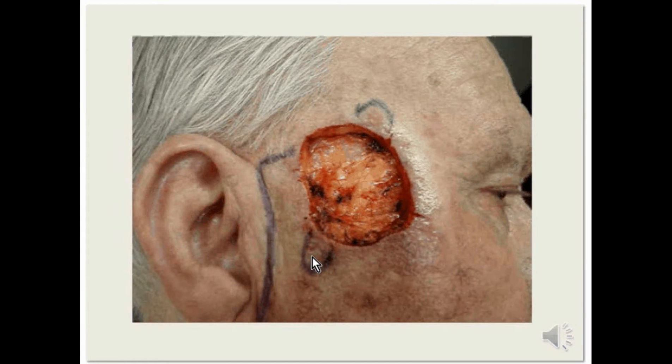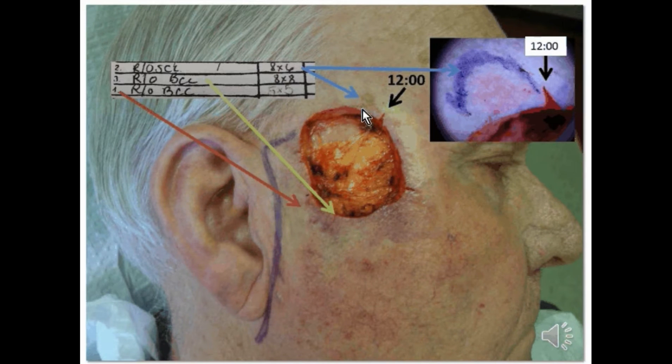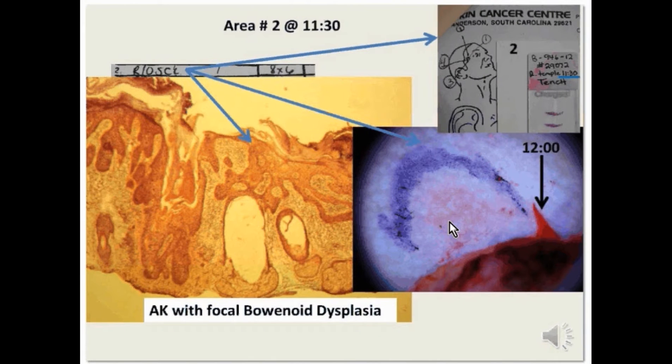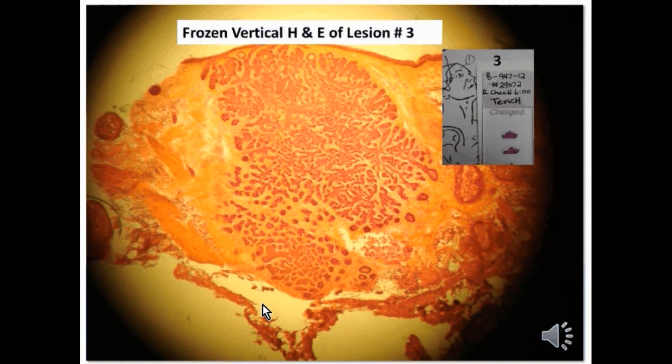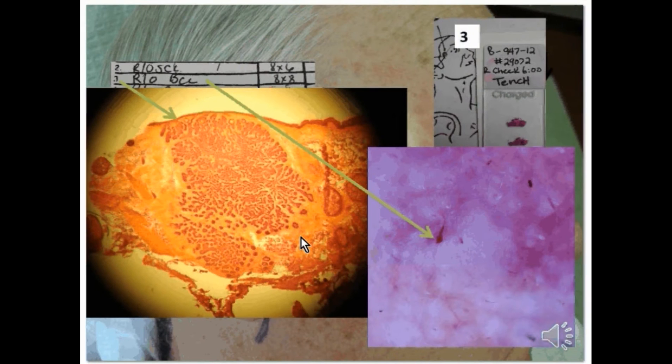From 7 to 7:30, there were actually two nodular pearly areas seen by scanning, which were suspicious for basal cell carcinoma. The area just adjacent to 12 o'clock under the dermatoscope showed this hyperkeratotic, slightly scaly area, which we removed prior to reconstruction of this broader defect. The pathology was pretty much just actinic keratosis, maybe with some focal bowenoid dysplasia, and that was cleared by simple dermal excision. Around 6 o'clock was a pearly nodular area that was also biopsied and dermally excised and found to be early nodular basal cell carcinoma.